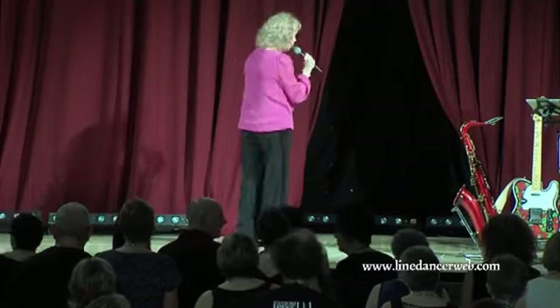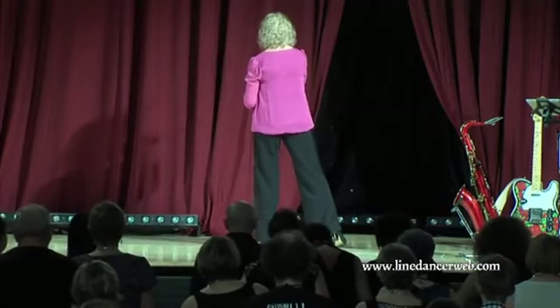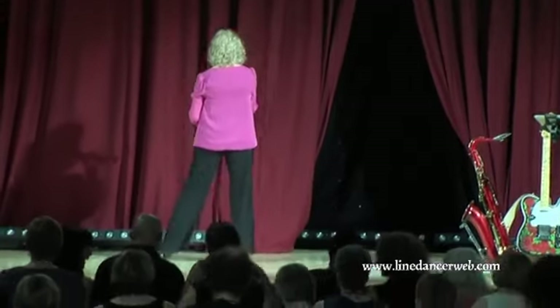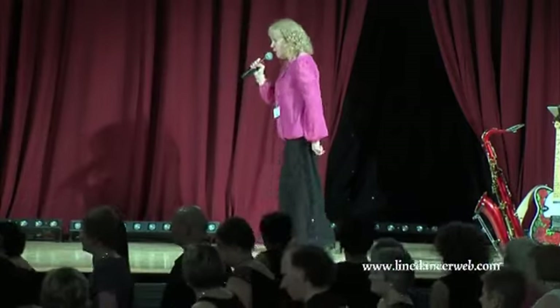Fabulous, well done. Rock out to the right, recover onto the left, and we're going to do a little weave — behind, side, cross. Then rock out to the left and recover. We're going to make a quarter turn left with a left coaster step: back, together, forward.